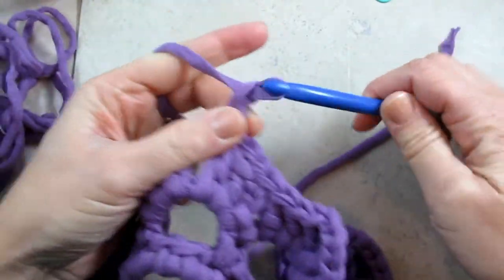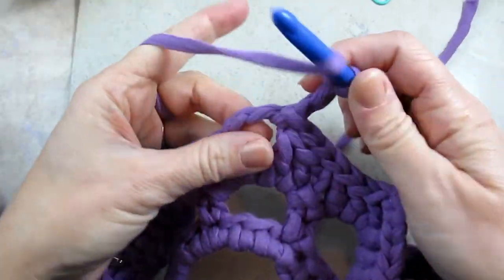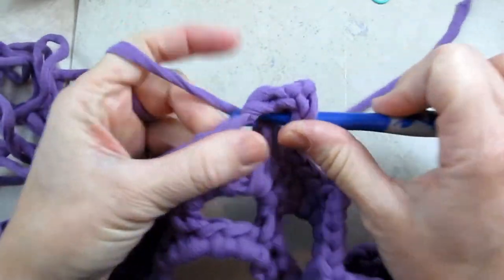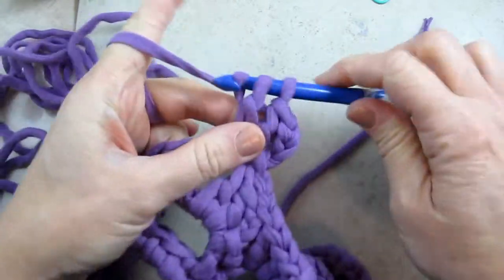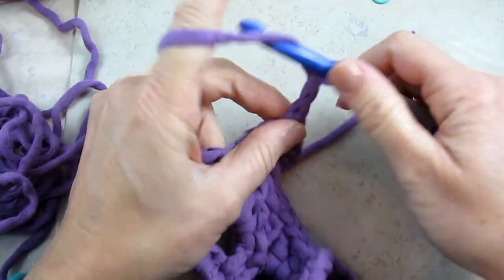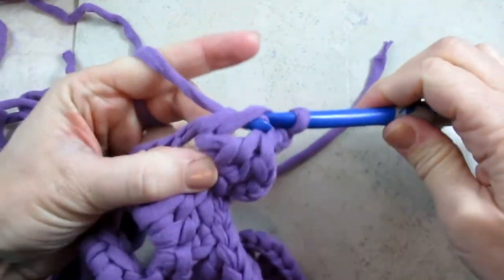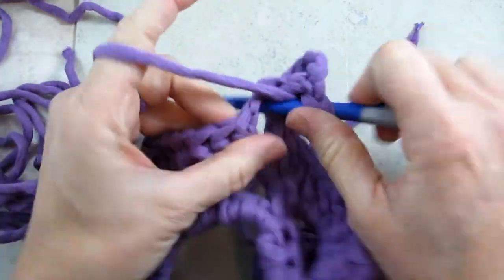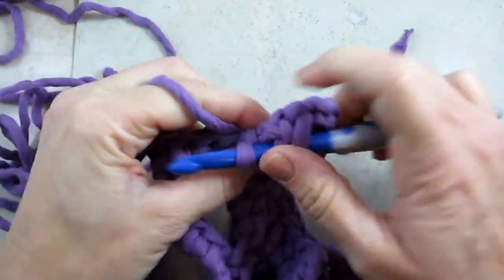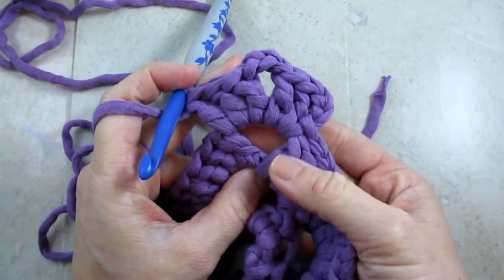So here we go. You're going to do a beginning shell, same as the last round: chain three, two double crochets in the same space, then chain three, and do three more double crochets in that same space. And now you have a beginning shell right there.